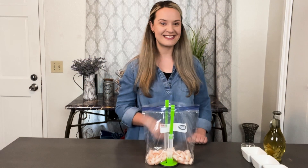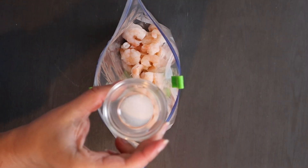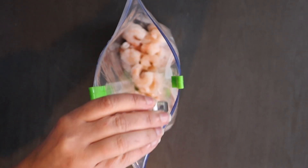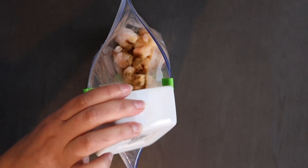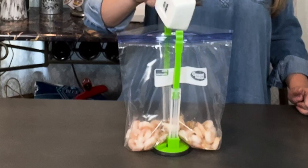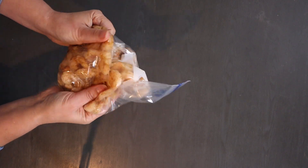At this point I have thawed and rinsed my shrimp, took off the tails, and placed them in a ziplock bag. Add your 2 tablespoons olive oil, 1/4 teaspoon salt, half teaspoon garlic powder, 1/4 teaspoon cumin, and half teaspoon chili powder. Seal the bag and rub the ingredients on the shrimp.